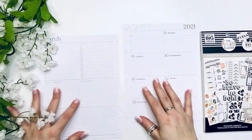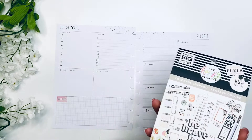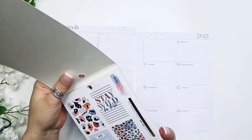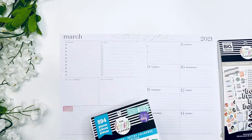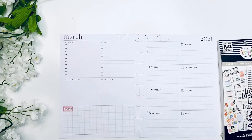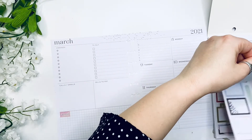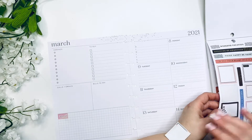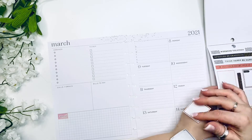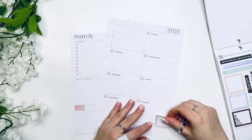Hello, it's Kasha, Plannerista 101, and today we are planning in my social media planner, which is a dashboard layout. We are planning for the week of March 8th through the 14th. I'm going to be using one of the brand new sticker books, the Colorful Leopard — I am super excited to play with that book, it is absolutely gorgeous. I just wanted to say thank you to all of you who are subscribed to my channel, following me, and supporting me on this journey. I'm truly, truly grateful.